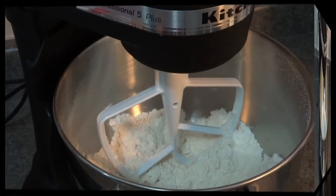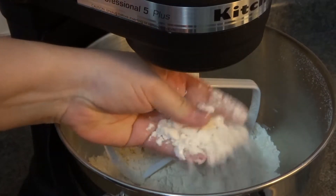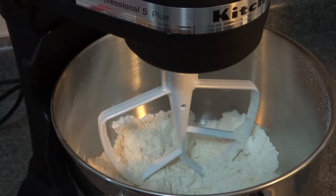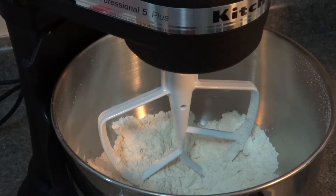As you can see, our mixture is crumbly — you can almost grab it together a bit. This is how you want it, so I'm just going to set this aside now and we're going to cream together our wet ingredients.